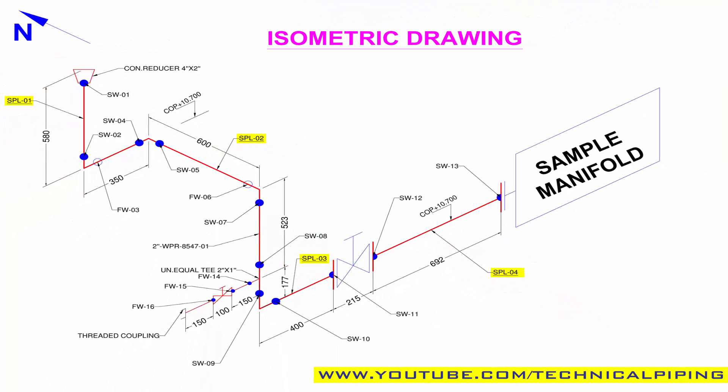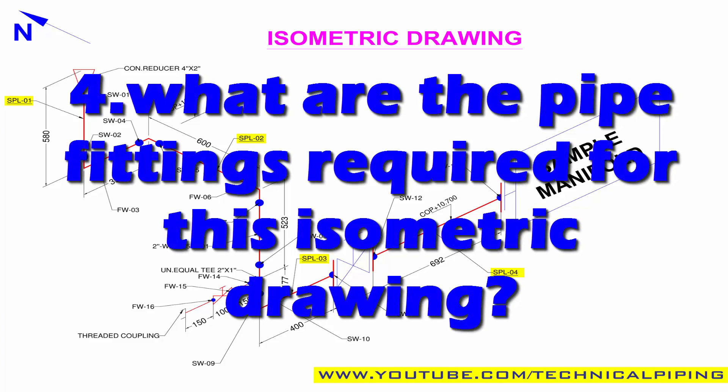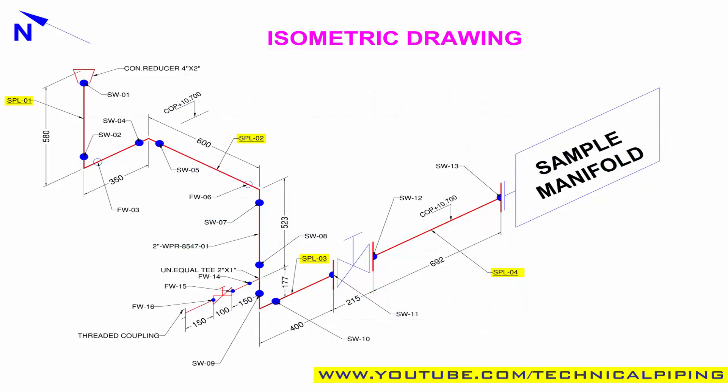In this drawing, four prefabricated pipe spools are available. Number four: what are the pipe fittings required for this isometric drawing? See the drawing — first, here is a concentric reducer, 4 inch by 2 inch, one number.